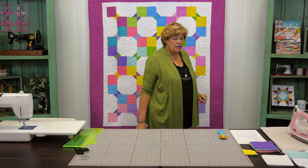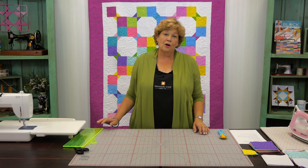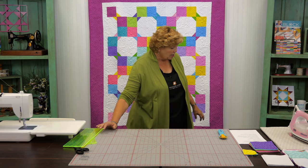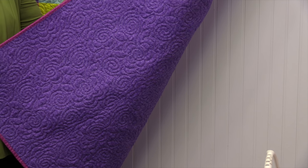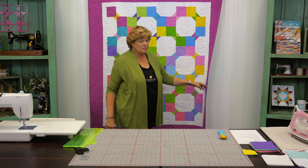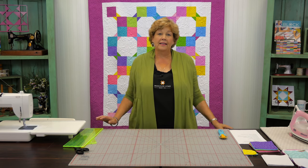We used yardage and you're going to need 1¾ yards, and out of that that includes this first little border right here. This outer border is a 6½ inch border and you're going to need 1¼ yards for that. Now let's check on the backing — here's our backing, that cute little purple print, and we used 4 yards for that backing. So this is a quick, easy quilt.